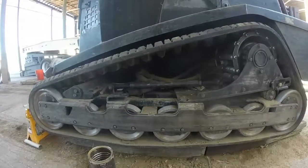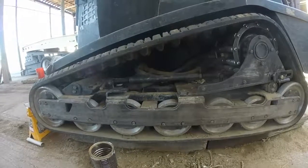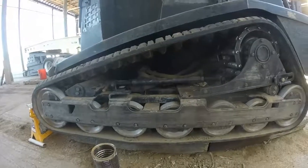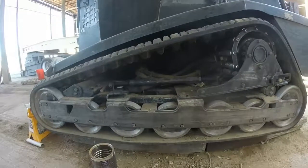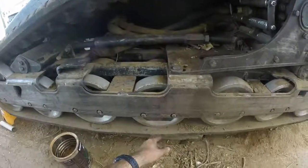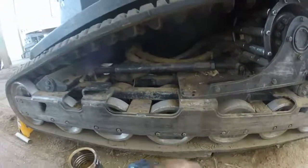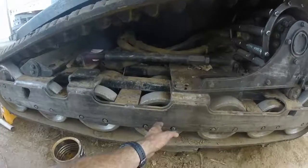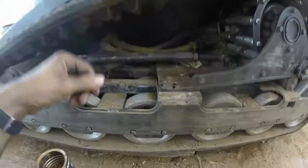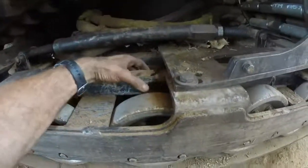On the RC100 we had earlier, and on the PT100s, they have a tendency of breaking the track frames in the center. I'm not sure if I'm just hard on them or if it's the kind of ground I work, but they have a tendency of cracking. Behind here is a notch for these axles to ride in, and it's a weak point — it just starts cracking from there. You can actually see what might be a scratch or a crack right in there, but it's been welded here once.